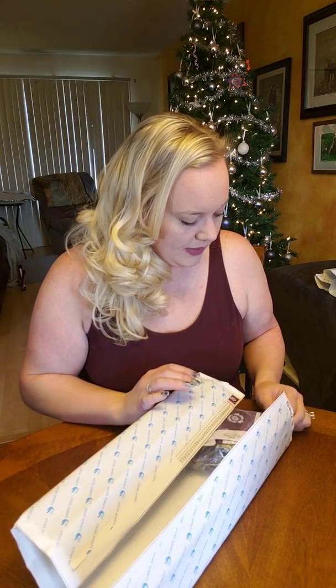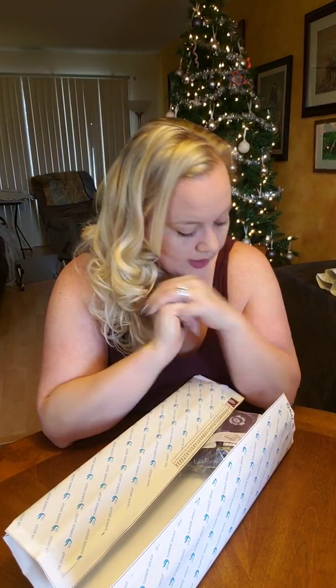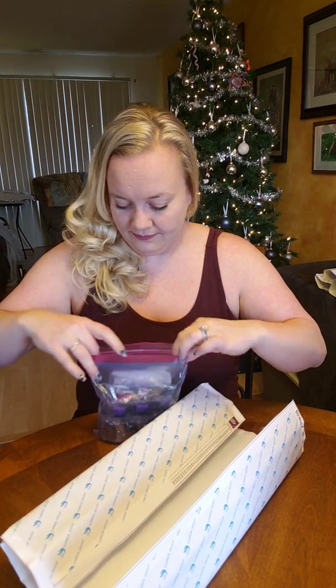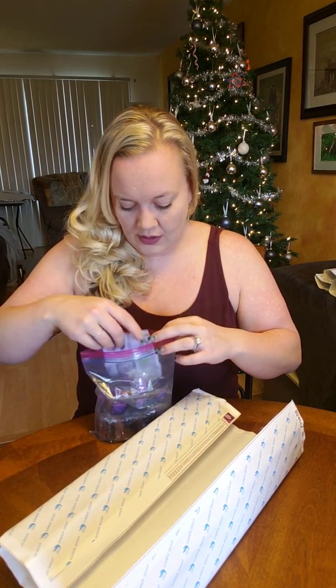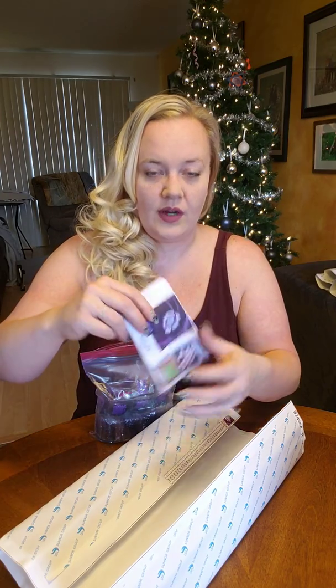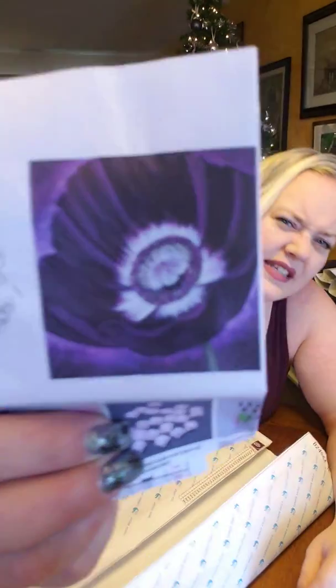All right. This one is a 40 by 40, again from the same company, again square diamonds — I almost said round, but they are definitely square. This one was a 40 by 40 and it was $19.98. I was also having issues with missing diamonds — I was actually missing two bags: DMC number 341 and DMC number 3835. I was missing one of each of those.